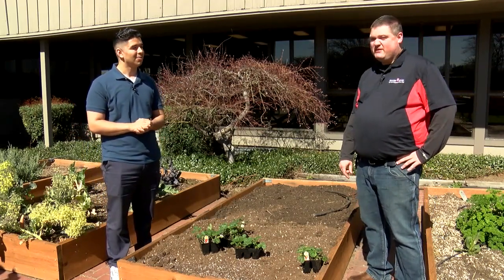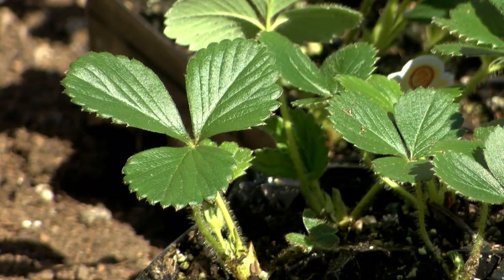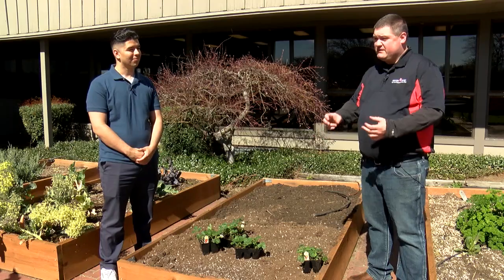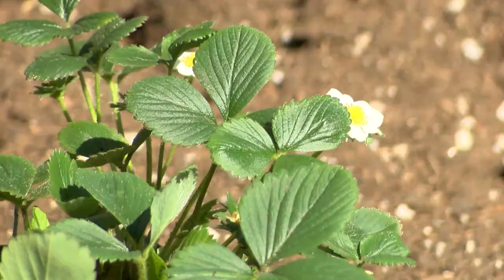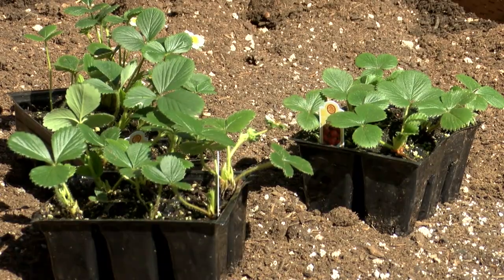Yeah, this really is the time. Strawberries are a perennial favorite — everybody wants strawberries. Really easy to grow and they come in quite a few different kinds. They come in different sizes, some sweeter than others. The big thing you want to look for when you come into one of our stores is there are two primary groups that strawberries come in.